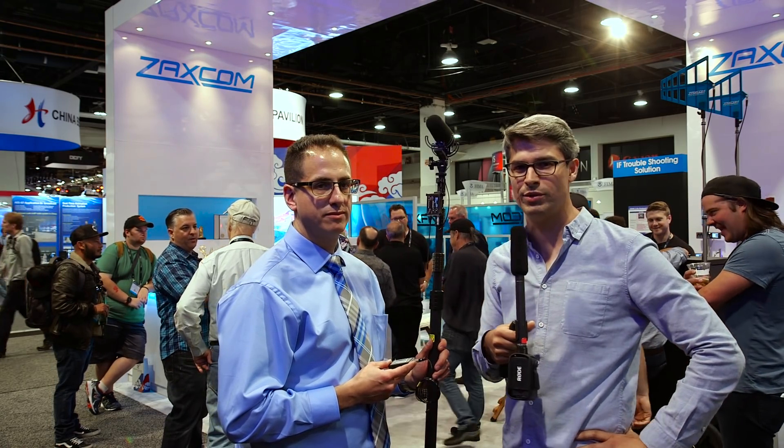Hey guys, Graham from Cinema 5D here. We are on the floor of NAB 2017 in Las Vegas, Nevada. I'm here with Jack from Zaxcom, and I understand you have two new products that you introduced for NAB.